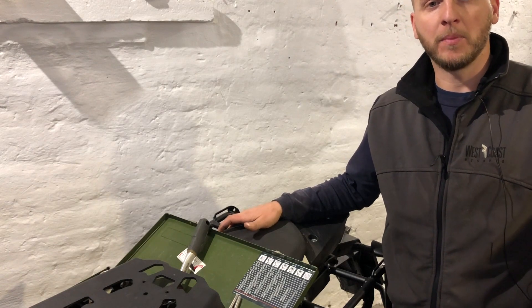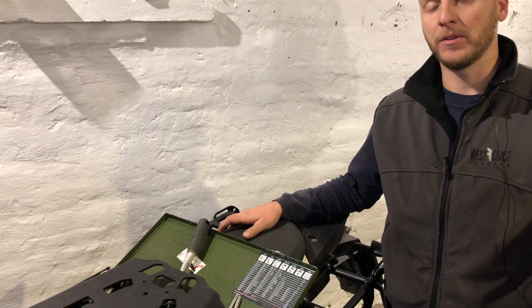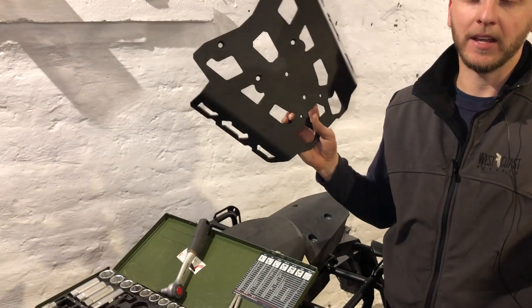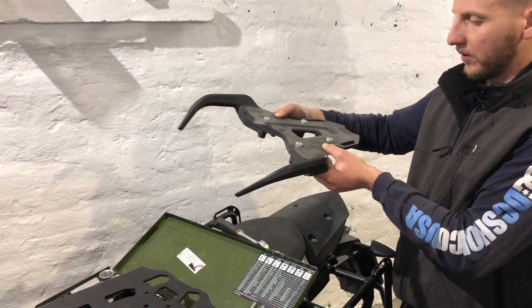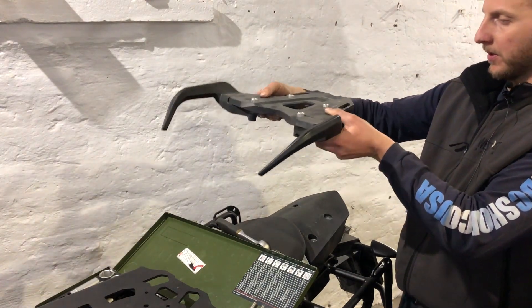Hey guys, this is Lori here from Outback Motor Tech and I'm going to be showing you today how to install a rear rack on a 1090 KTM. So this is the setup we will start with — this is the factory KTM passenger handle and rear rack.